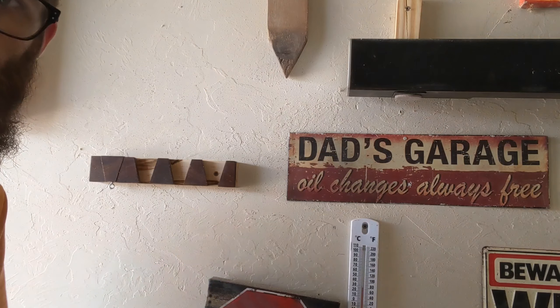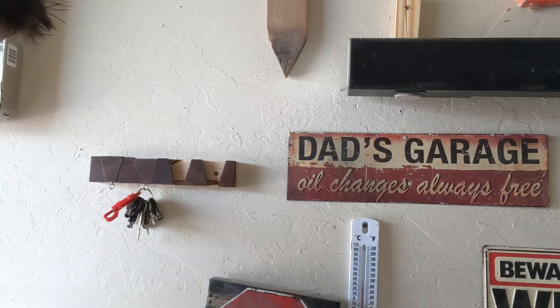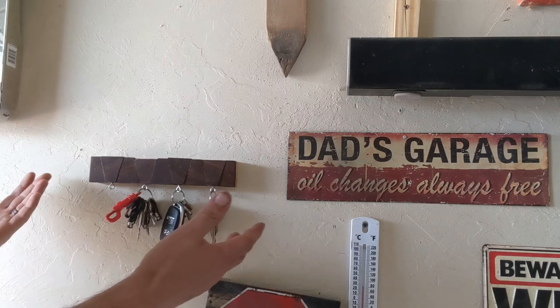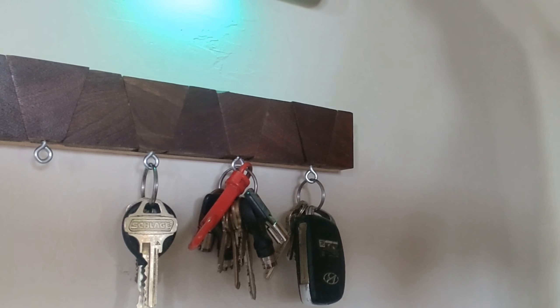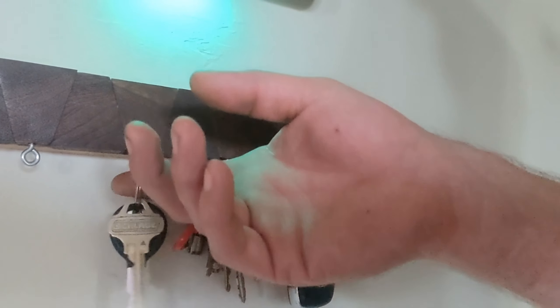That's what you've got — take your block, drop your keys in. Now you always have a place for your keys. There you have another 20-minute project with scrap wood from 131 Woodworking. Time to go get some more wood!